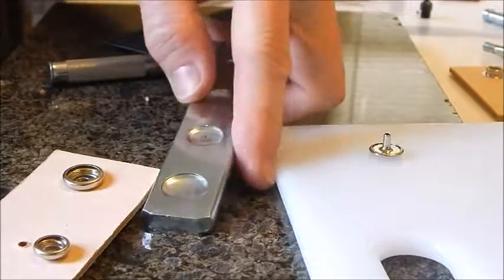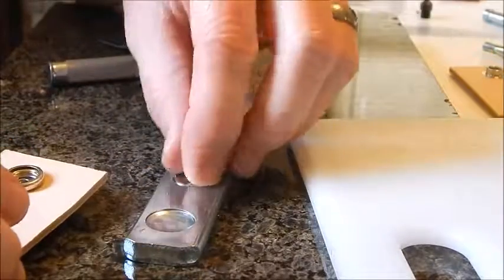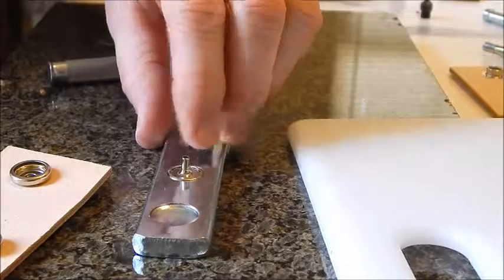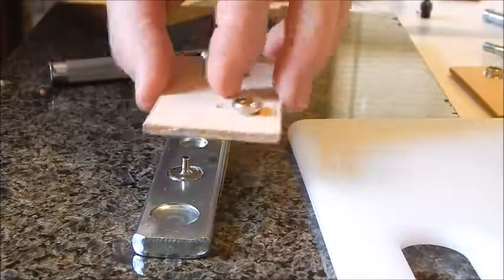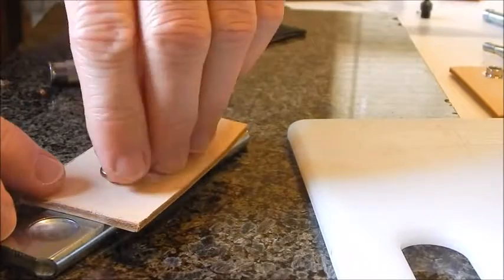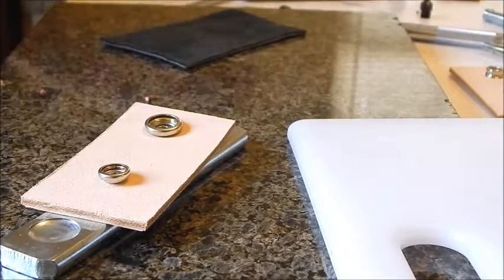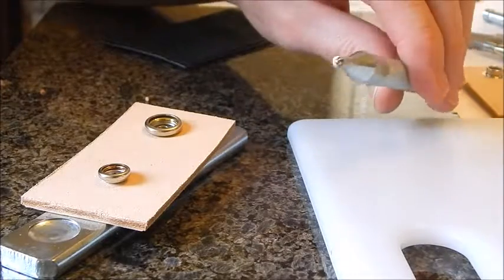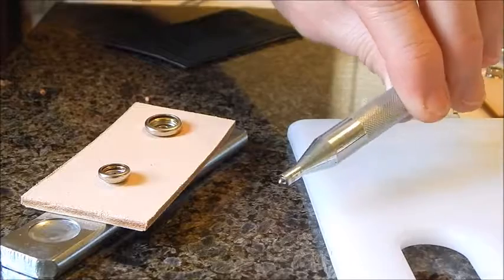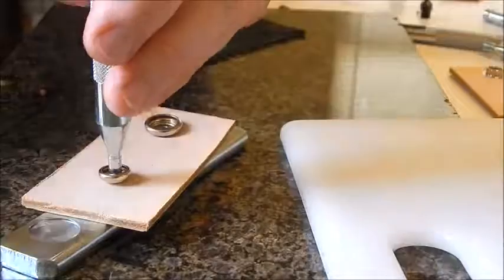For the Line 20 snap, use the second largest hole on the setter. You can see how it fits in there — nice and stable, which is exactly what you want. The setter is basically the same as the Line 24, just a little bit smaller for the post on the snap.